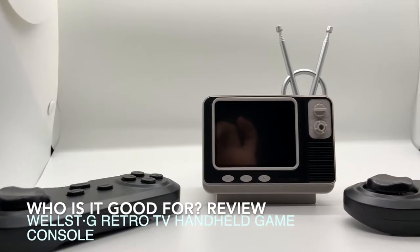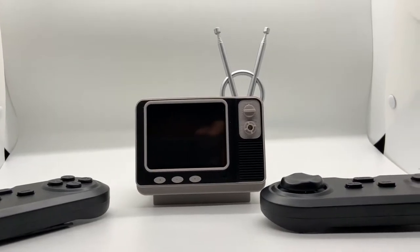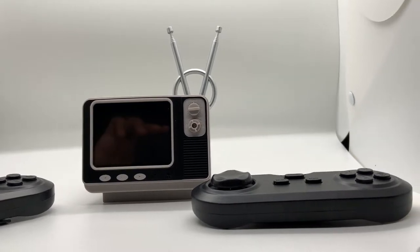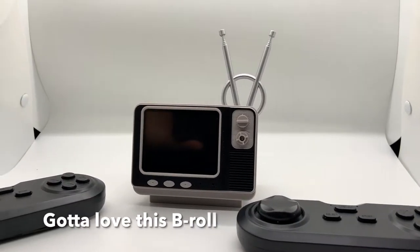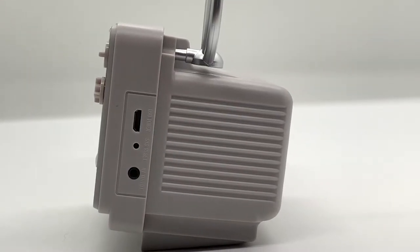Hi everyone. Today I'll be talking about the RetroTV handheld game console. The one I'm currently displaying here is made by WellSTG. This is a cute, all-inclusive console that comes with a TV and two controllers and has the ability to play up to 108 games.